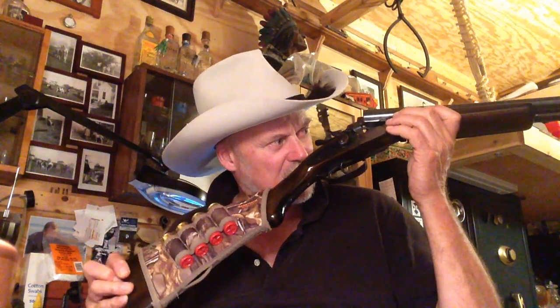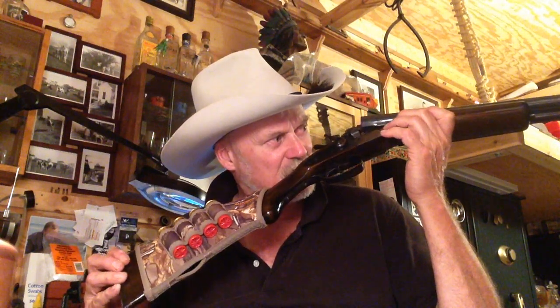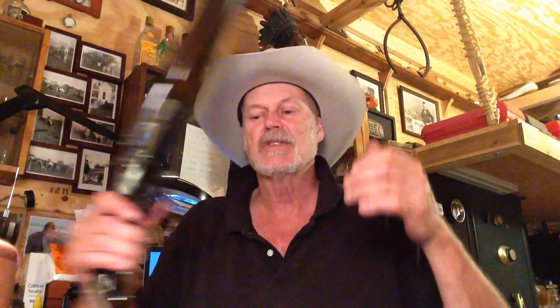But until then, I'm going to get out on that skeet range and see if I can hit anything. I haven't been skeet shooting since 1982 — yeah, that's a while ago, isn't it? So I thought I'd get it out and clean it up, and I got out that Russian shotgun too and cleaned that up.